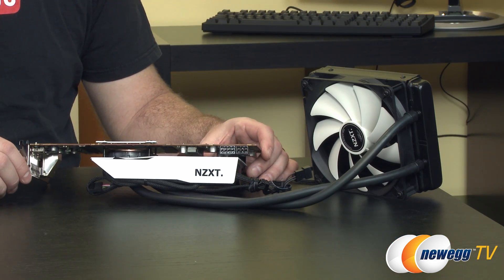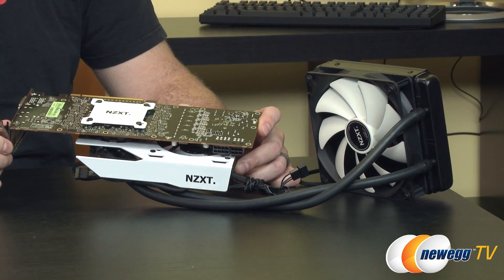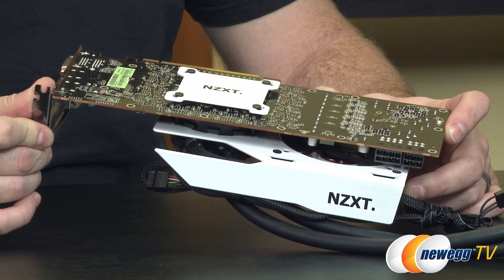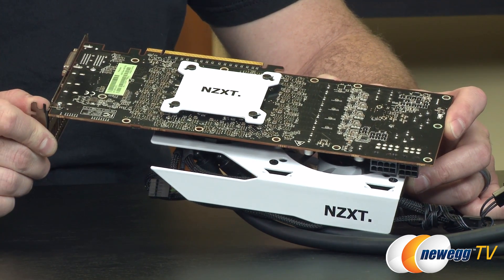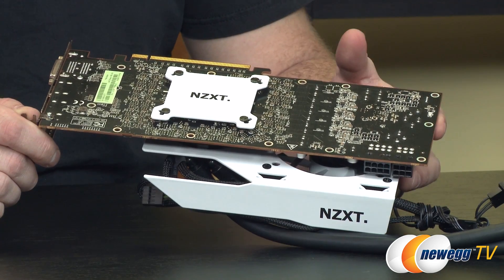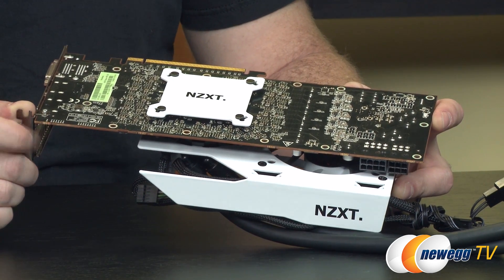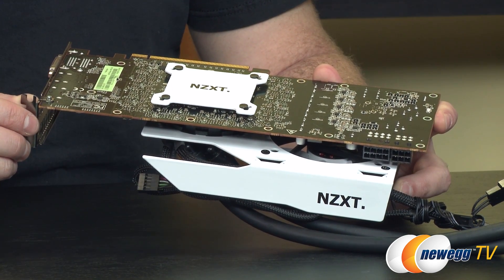For comparison I wanted to give the 295 X2 quad fire configuration a run for its money, although there's not much that can match it. What I have here is an R9 290X outfitted with the NZXT Kraken G10 and a Kraken X40 CPU cooler, which allowed me to overclock the 290X fairly substantially compared to the reference cooler. I did some 4K benchmark testing on my personal YouTube channel, Paul's Hardware, so I'll be sharing those numbers. These 290X cards are overclocked fairly substantially — about 15 to 18 percent — compared to the 7 percent I was able to get with the reference cooler, so these are running a bit faster than the Hawaii GPUs in the 295 X2.